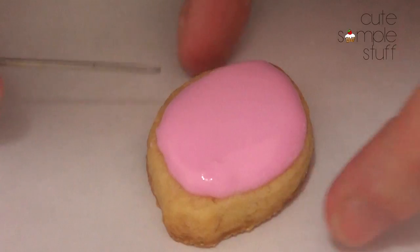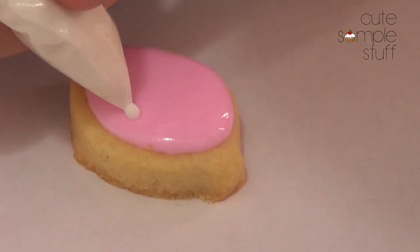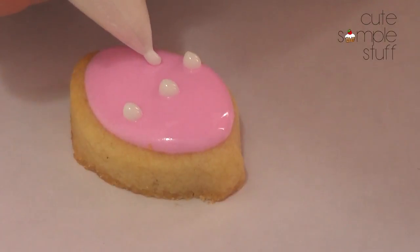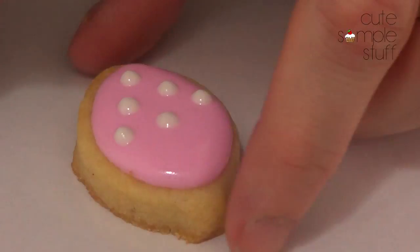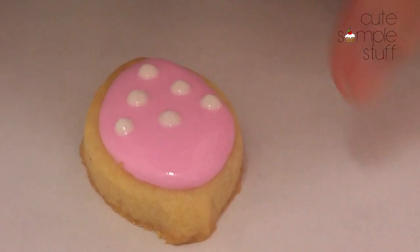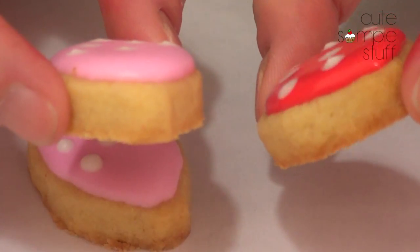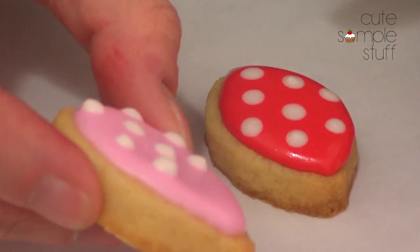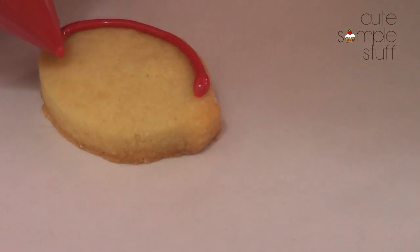I'm going to let this dry. For this one, which I did practically the same, I'm going to be putting some white dots simulating the seeds. This is the wet-on-wet technique because you're putting white icing on top. Just do the shaky-shaky thing, because as you can see, those dots lay down flat if you don't do this.